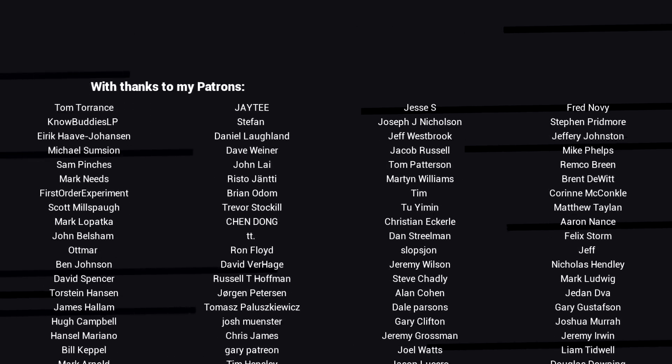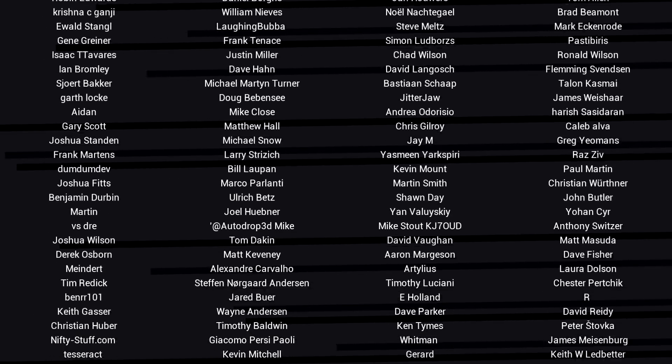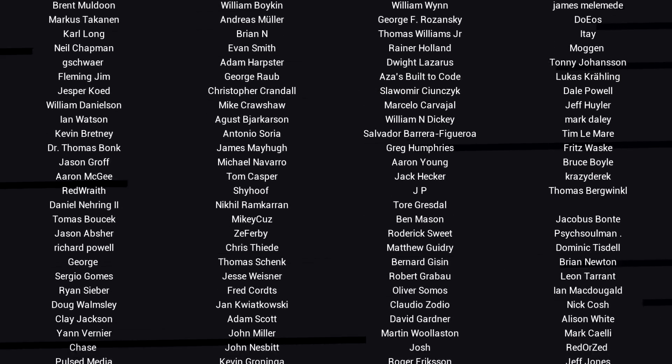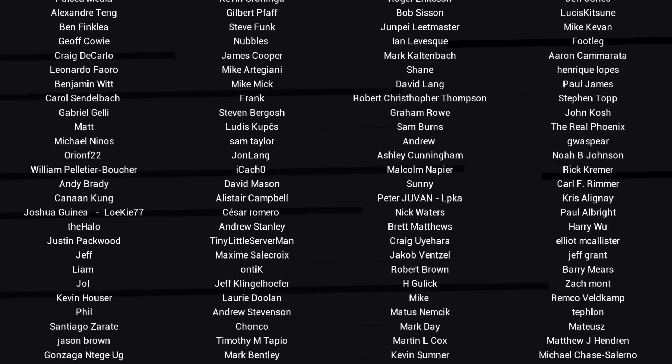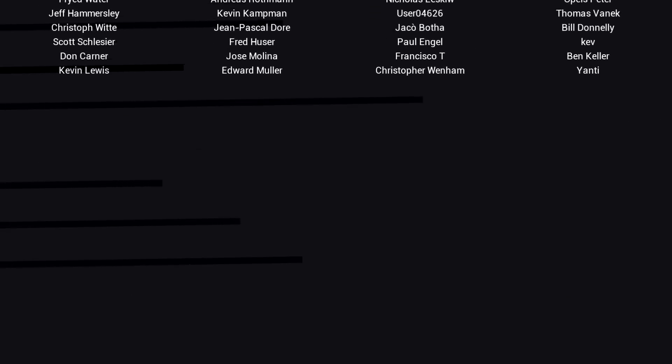It's Michael again. If you like the video then please click like. If you want to see more content like this in future, click subscribe and make sure you click on the bell to receive every notification. If you really want to support the channel and see exclusive content, become a patron and visit my Patreon page. See you next time.